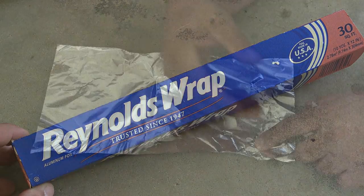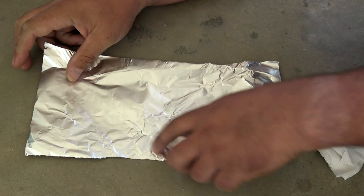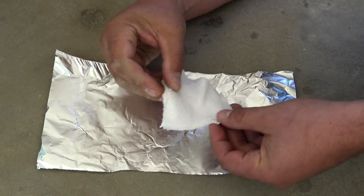An alternative to using the container is grabbing some ordinary Reynolds wrap. Just cut a small sheet, place your cotton material on one side, fold it over, and place it on your coals or in this case on your stove.